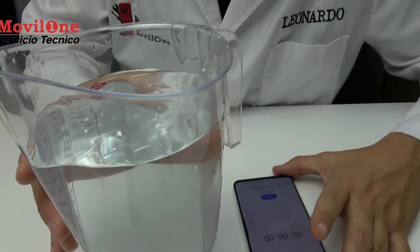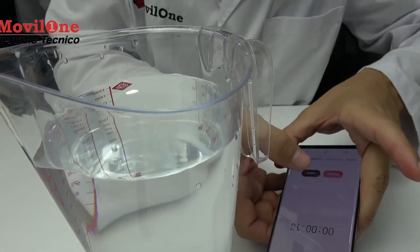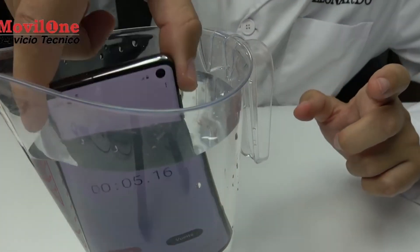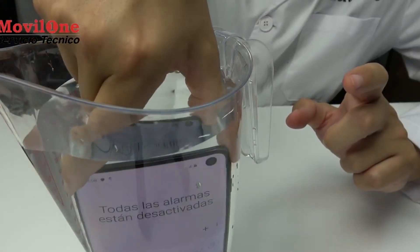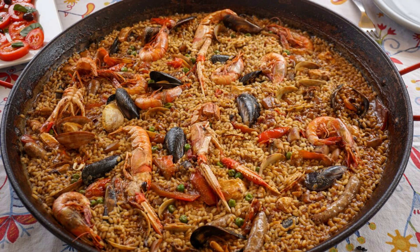Hi everyone, I'm Leonardo, a technician with over 12 years of experience in mobile phone repairs. Welcome to the channel where we debunk myths and learn about technology together. Over the years, I've conducted countless tests to understand what happens inside a water-damaged phone, simulating water exposure in various scenarios to see how it affects internal components, pinpointing exactly which parts are most vulnerable. That's why I always recommend turning to professionals to save your device. And remember, rice works better in paella than as a solution for your phone.